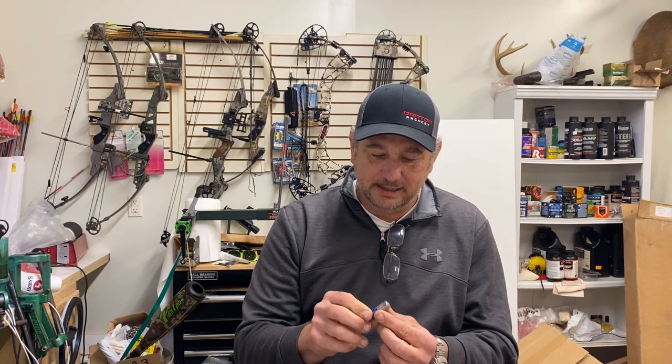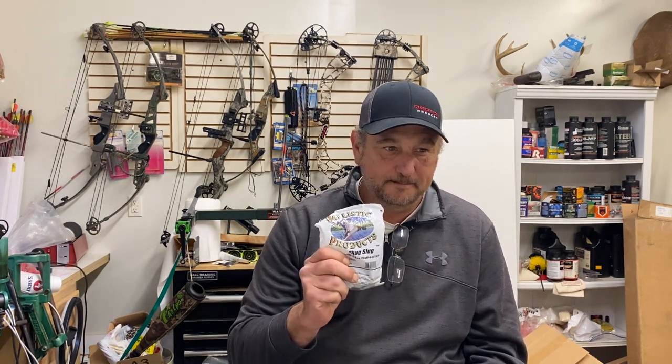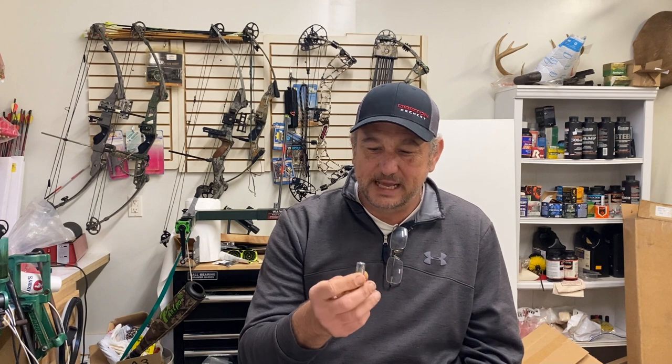28 gauge slugs are not real common. The Thug Slug from Ballistic Products — I've been trying to get them for a while. They're pretty hard to get. They might come in quite often and just leave as fast as they arrive, like a lot of other stuff right now. It's in stock, and literally 30 minutes later it's gone. But I was lucky enough to get a bag.